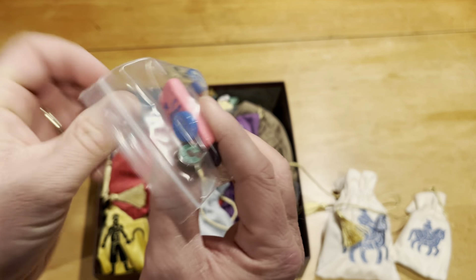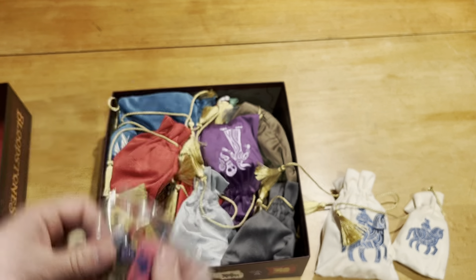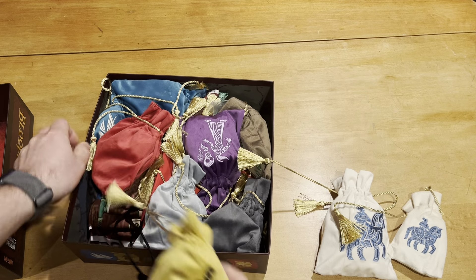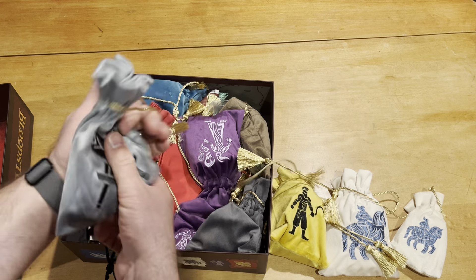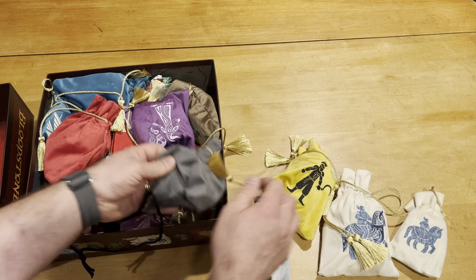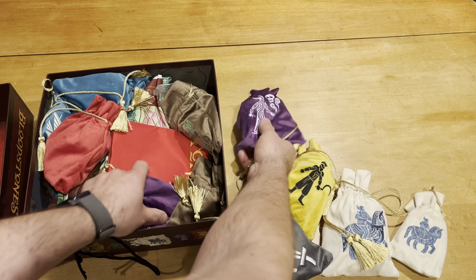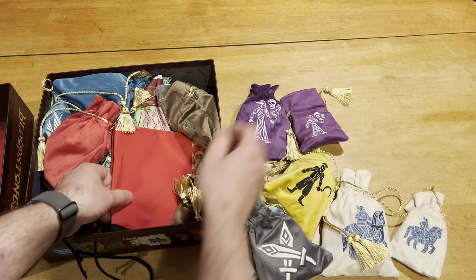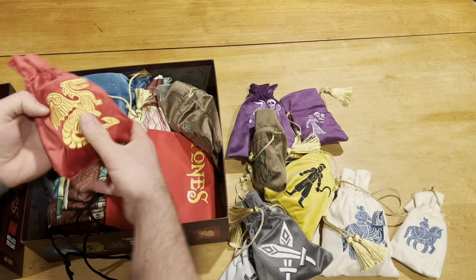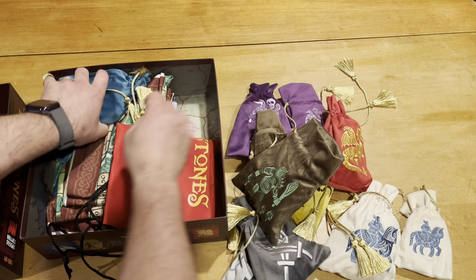These are nice acrylic counters or tokens. We've got all these bags and they are very nice, high quality felt bags, which is cool. They certainly feel nice and smooth and silky — not silk though. Holy cow, bursting with goodness.